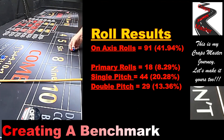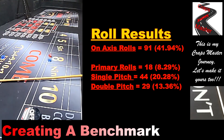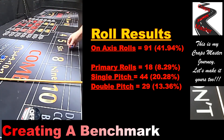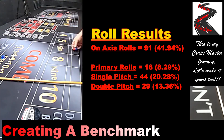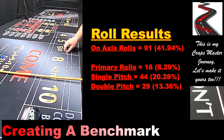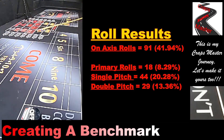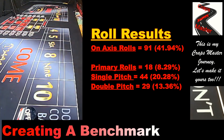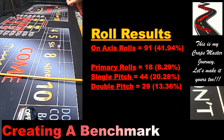Of the 91 on-axis throws, 18 of them — or 8.29% — landed both dice on a primary number, meaning both showed either a 4, 5, 2, or 3 at the same time. 44 of my throws showed a single pitch, meaning both dice stayed on axis but one die rolled one face further. We'll cover what single and double pitches look like in more detail in a later video. Finally, 29 throws — or 13.36% — showed a double pitch, where one die rolled two faces further than the other.